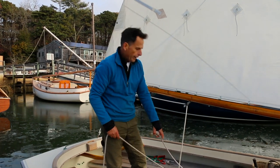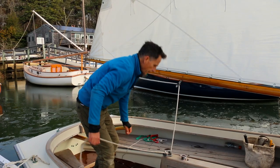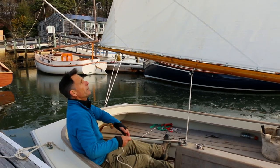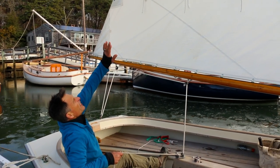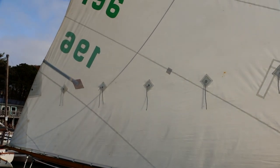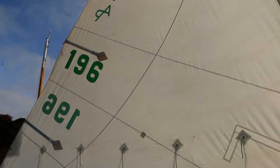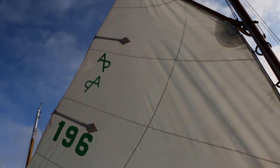We're free of the mooring, our sail is set, the centerboard is down, and we're underway. Looking up at the sail we see a really nice flat sail with no wrinkles. There are just a few little wrinkles up at the top — we could try to fuss with those with our lacing, but overall I'm really pleased with the look of the sail.